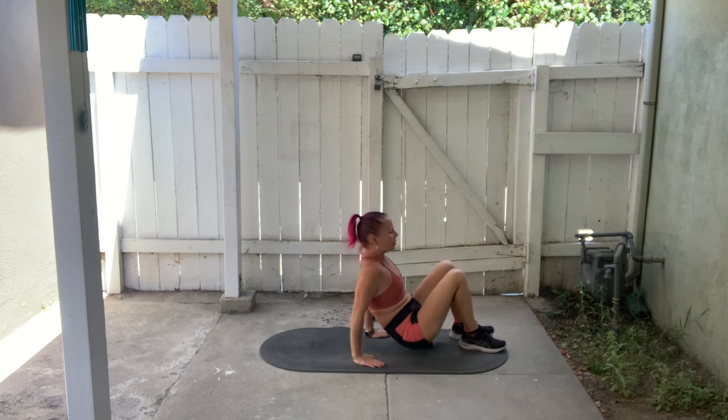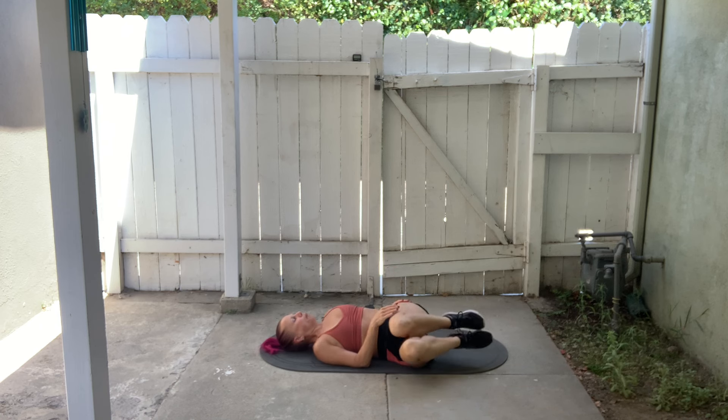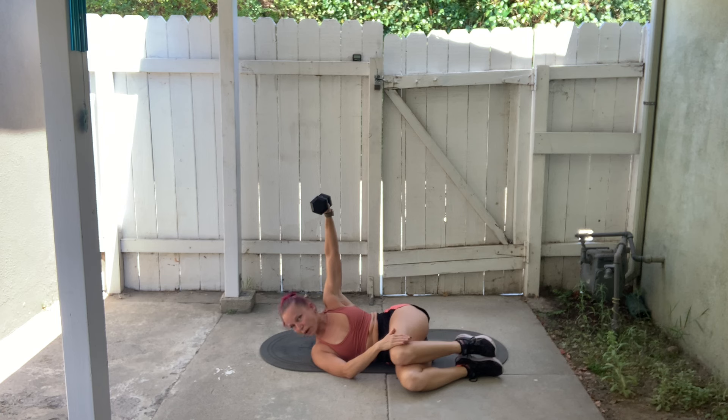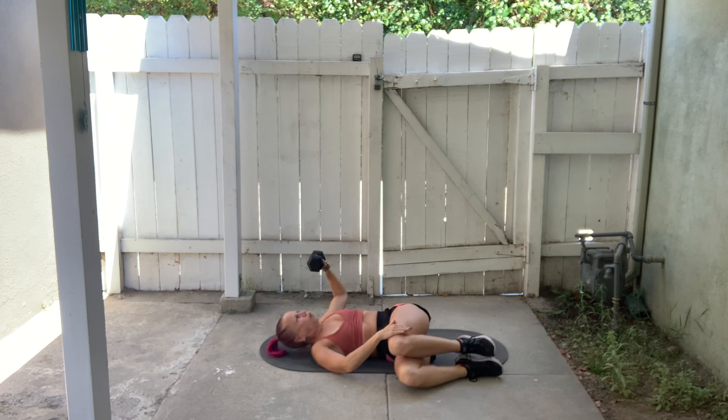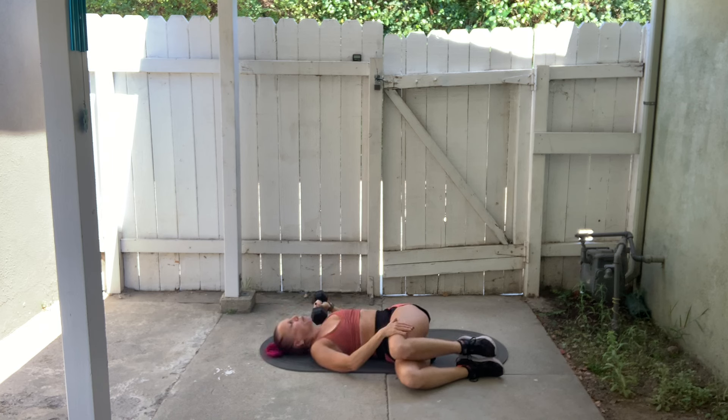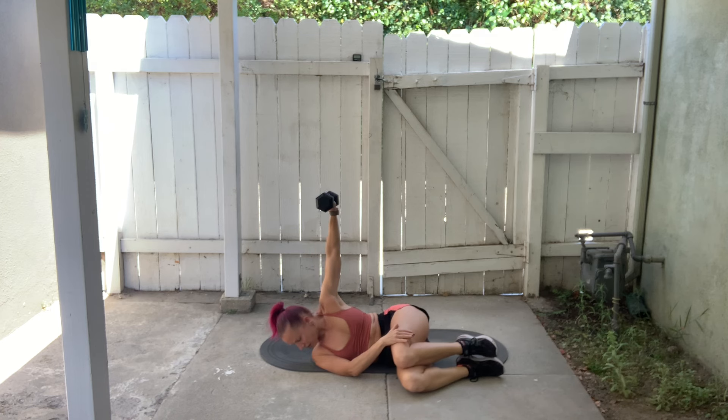For our first exercise, come down onto your mat on your back, bend your knees, and let your knees drop to one side. Take your hand on that same side and rest it on top of your leg. With the opposite hand, take your dumbbell and start with it up by the shoulder on the side farthest from your knees. Now press the dumbbell up overhead, lifting your upper body slightly and looking down away from the dumbbell toward your mat. Then reverse the movement — lower the upper body and bring the dumbbell back down to your shoulder. It's an overhead press as you twist; feel that twist in your obliques.